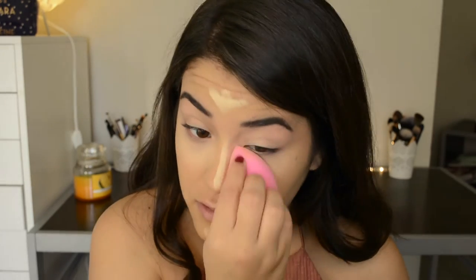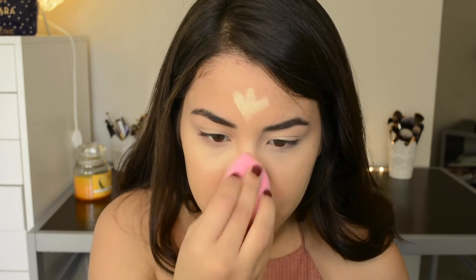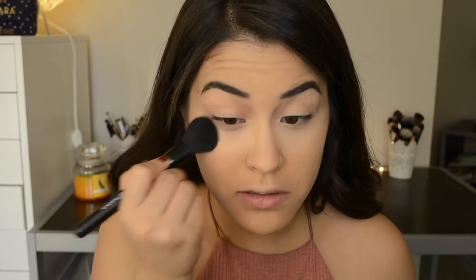I'm going to apply that to my eyelids to conceal any veins. Then I'm going to be taking this ELF brush and the RCMA no color powder and apply that under my eyes just to set the concealer and prevent it from creasing.